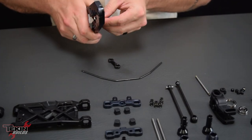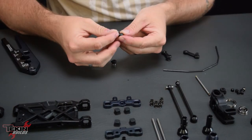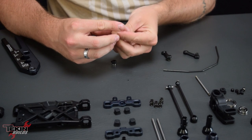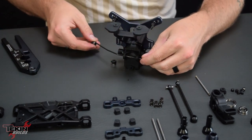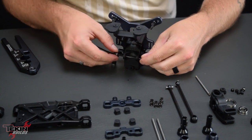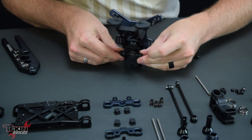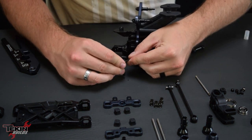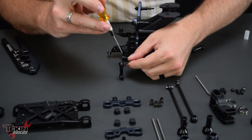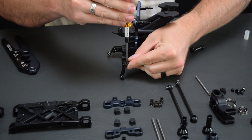Putting our sway bar together is pretty straightforward. Make sure you use a shock tool or be really careful with pliers so you don't mar up the balls in these end links — you don't want them binding out on the track. The job of a sway bar is to control the body roll of the car. Thicker sway bars slow that down and keep the car more flat. Thinner sway bars let the car roll more left to right and let each wheel act more independently.